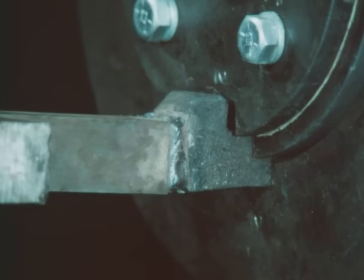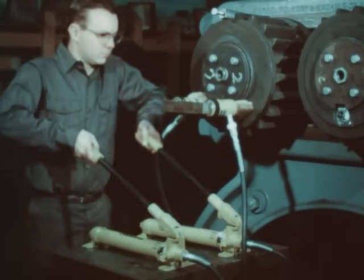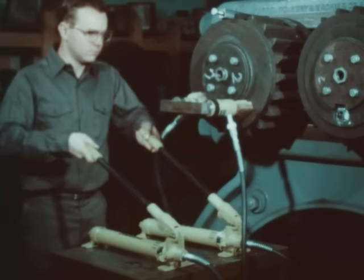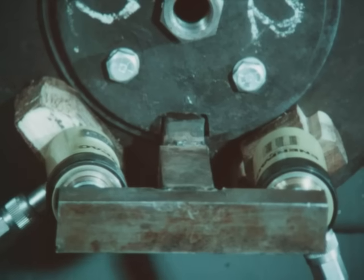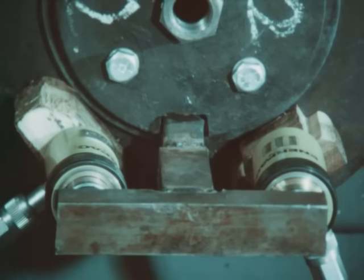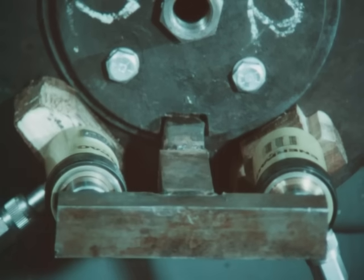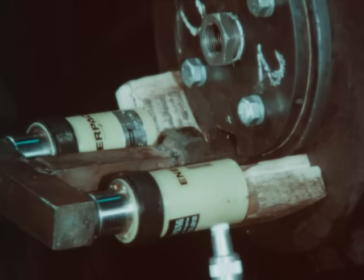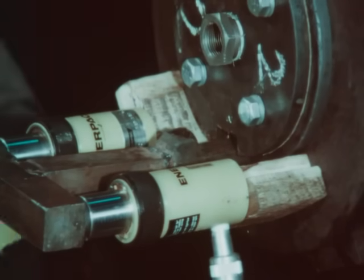When a gib key or taper key which has not been drilled and tapped is to be removed, a strongback may be welded directly to the key. Make sure the weld has penetrated both the key and the strongback sufficiently, or separation may occur at this point. The jacks are again positioned on each side of the key so that they are pushing against the strongback. If the welded section has been properly made and is strong enough to withstand the 20 ton pull, the key will be easily forced from the keyway.